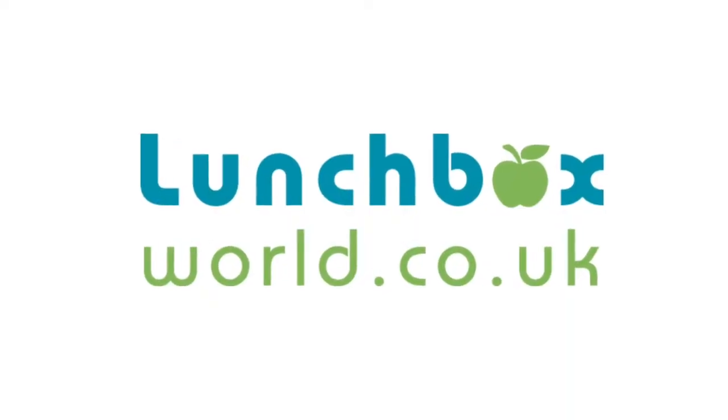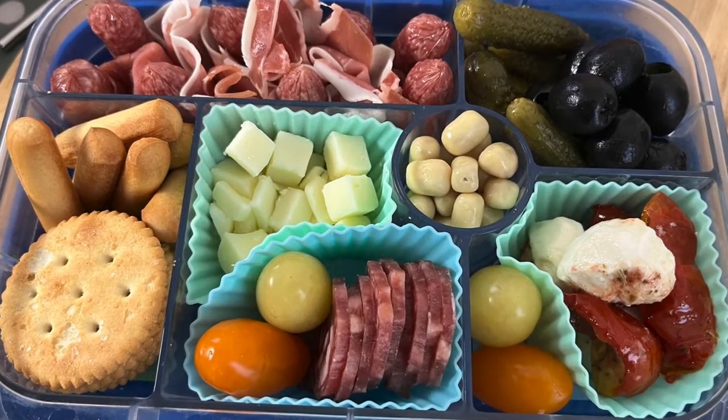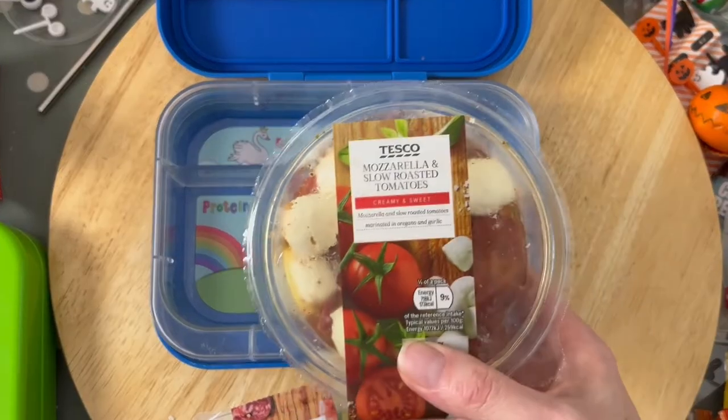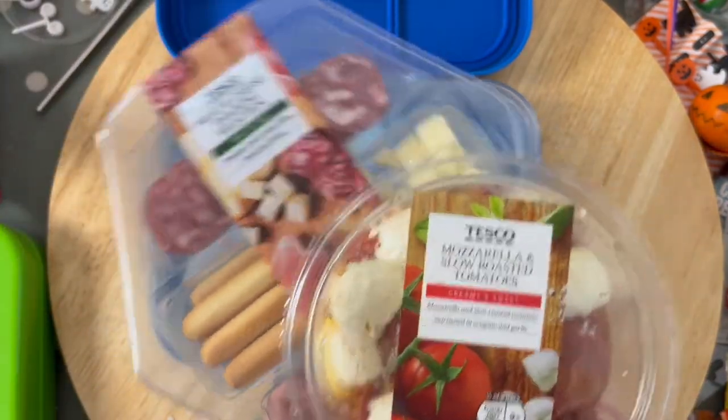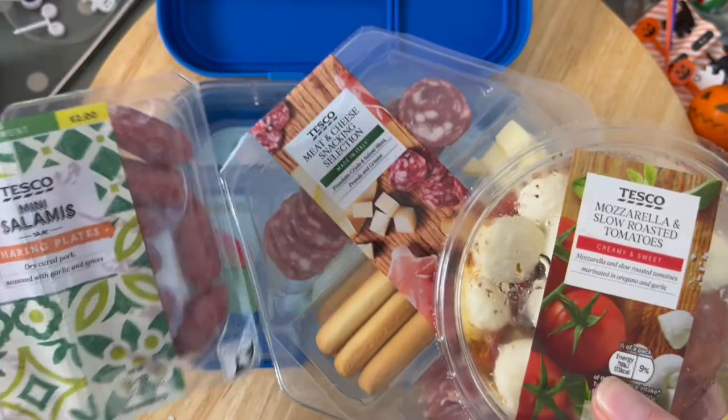Hello, welcome back to Lunchbox World! I'm Caroline, the Lunchbox Lady. Today's idea is more of a charcuterie DIY lunch — it's a working-from-home lunch idea. A lot of recent ideas have been around back-to-school lunchboxes, but today I wanted to do something quick and easy. You just need to grab the salamis, gherkins, and olives — it's more of a teen lunch or working lunch idea.